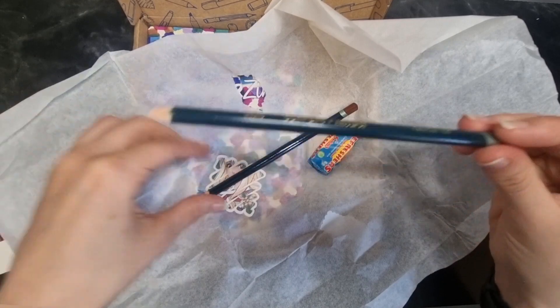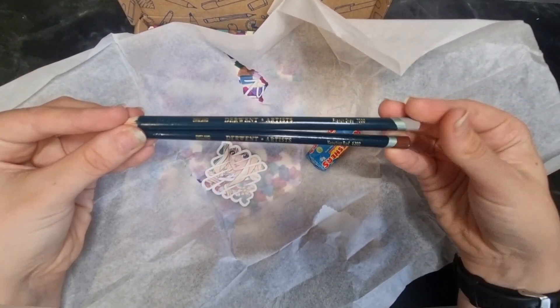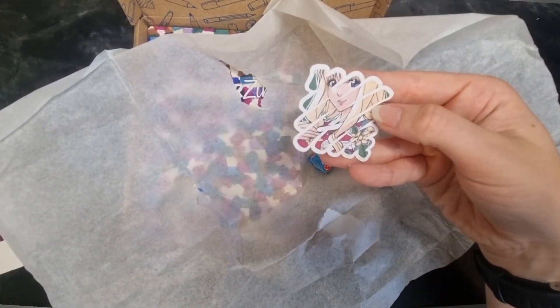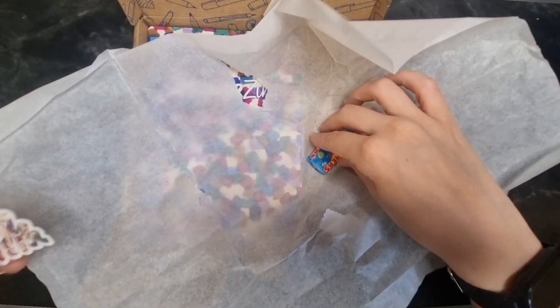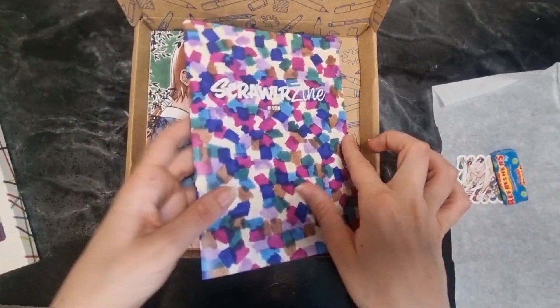And then we have some Derwent pencils — so there's a grey and a brown. I'm guessing that would be quite good for adding some shade and maybe some light. And then our nice little sticker, which I always put on my sketchbook. I love getting stickers. And then refreshers, which is my favourite sweet, so already I'm excited for this box.